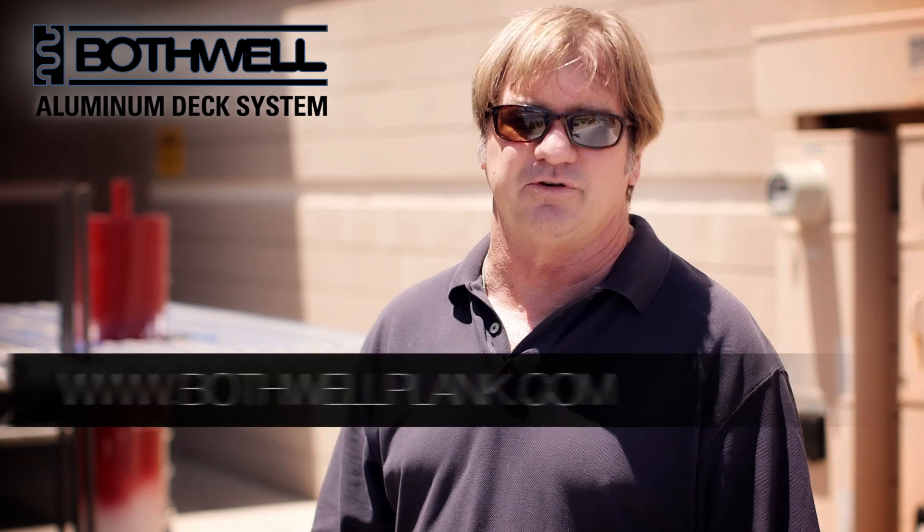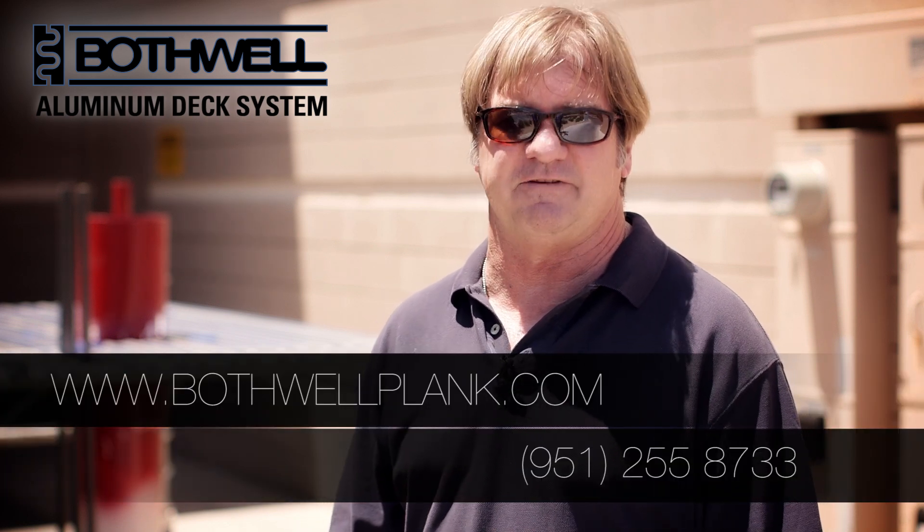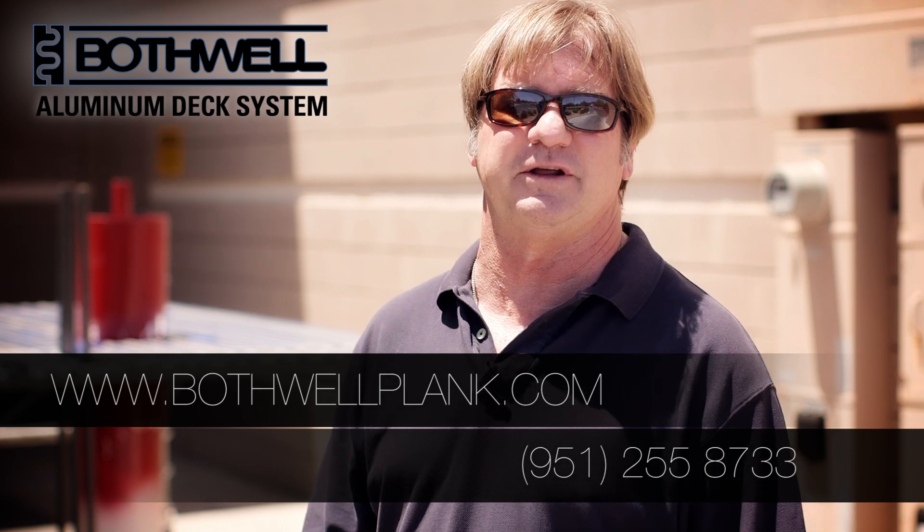I appreciate you taking time out watching our video today. It's a revolutionary product, as you can see. For more information, please go to our website, BothwellPlank.com, or feel free to call me personally at 951-255-8733. Thanks again.